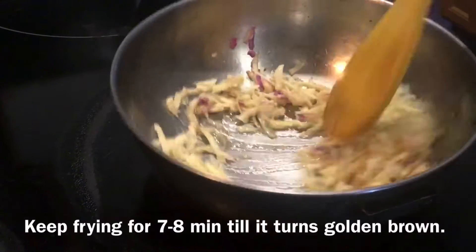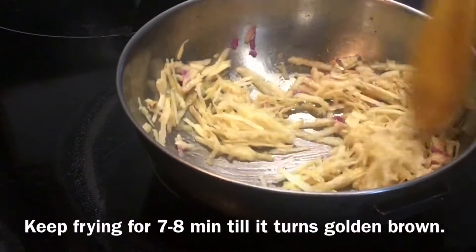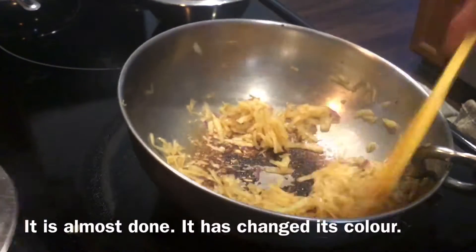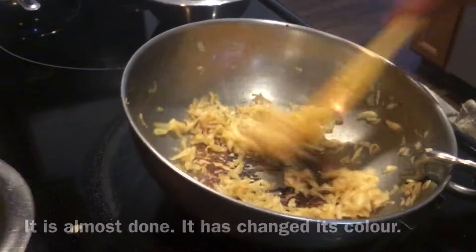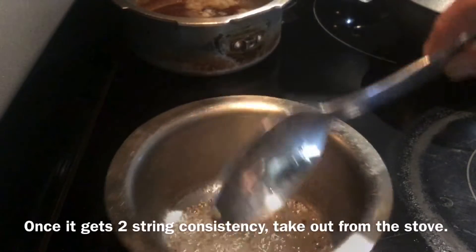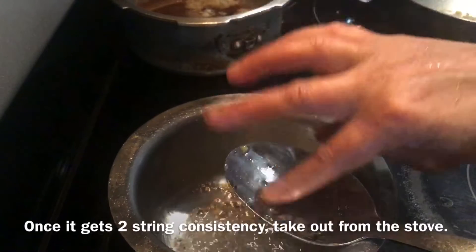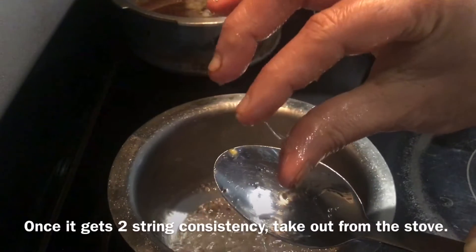In a pan, add 1 teaspoon of ghee. For half a cup of grated shakarkandh or sweet potato, shallow fry for 7-8 minutes until it changes color. This is a thick sugar syrup of two-string consistency. Add cardamom powder to it.